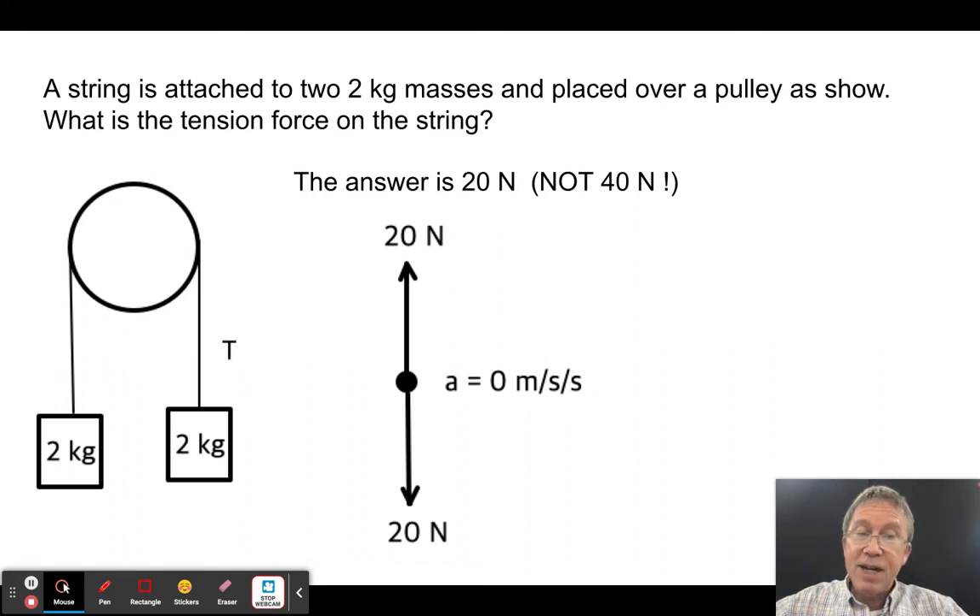Now consider the classic Atwood setup: a string over a pulley with two kilogram masses on both sides. The tension is NOT 40 newtons. If it were 40 and each side has 20 N pulling down, both sides would accelerate upward — which makes no sense. Since the net force is zero, the system doesn't accelerate, and the tension equals 20 newtons on each side.